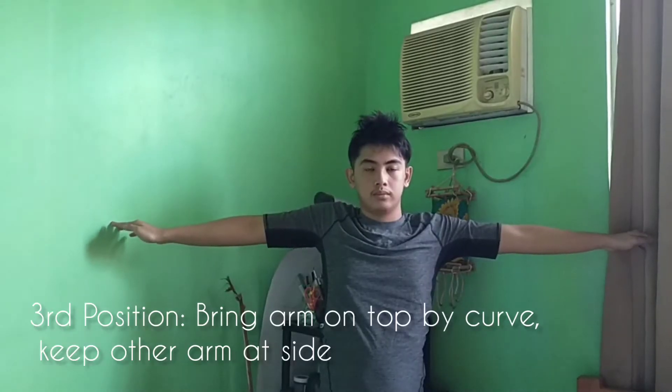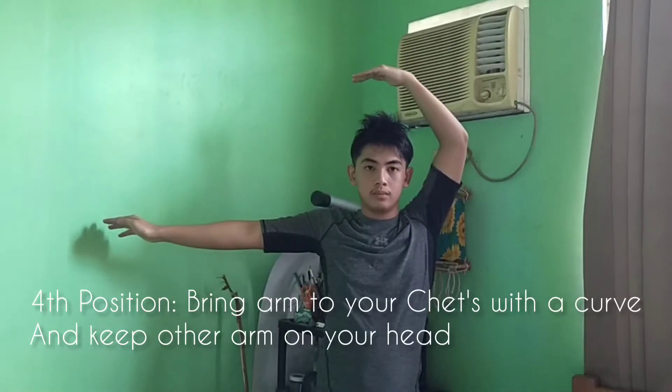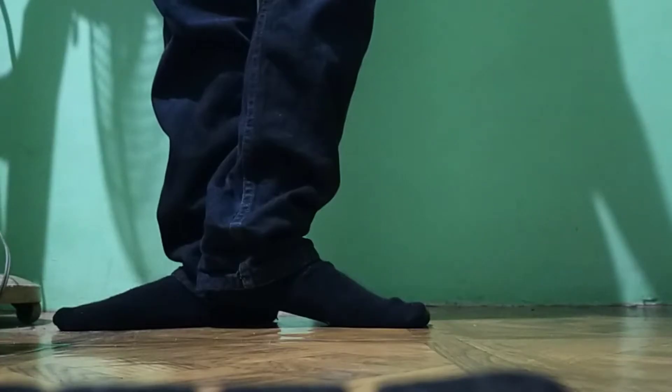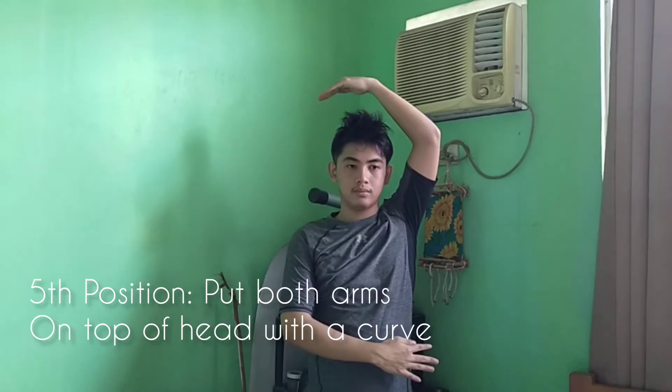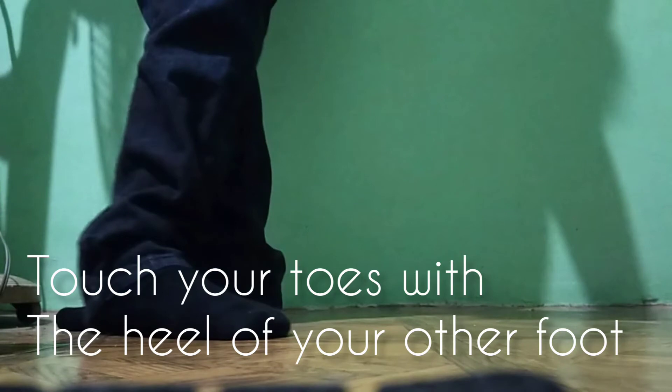One arm overhead while the other arm remains in second position. The heel of one foot to touch the instep of the other foot. Raise one arm chest in semi-circle while the other arm remains overhead. A foot in front of the other foot to wall strike. Raise both arms overhead in a graceful curve. Bring the heel of one foot to touch the toe of the other. And now you're done.